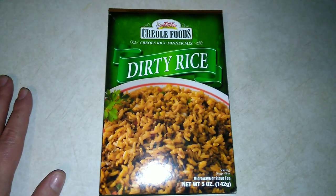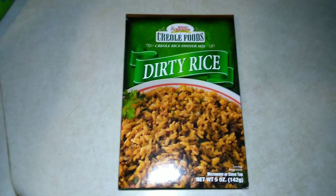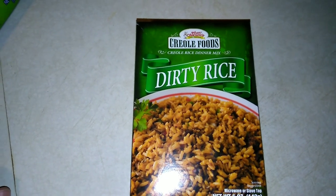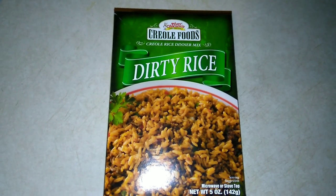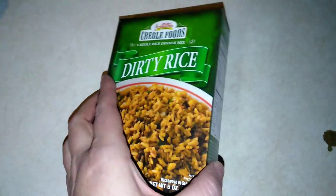Just so you know, we do upload a daily video here on this channel all about budget food. It can be an item from the Dollar Tree, it could be a recipe, it could be a shopping haul, a taste test — it depends on the day of the week. So make sure that you subscribe and hit that notification bell, turn on to all, that way you are notified.